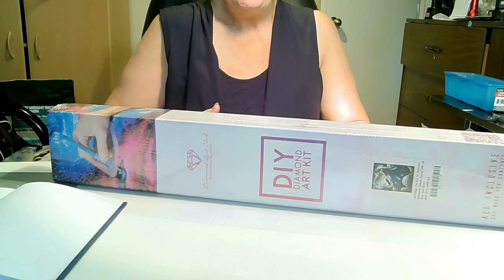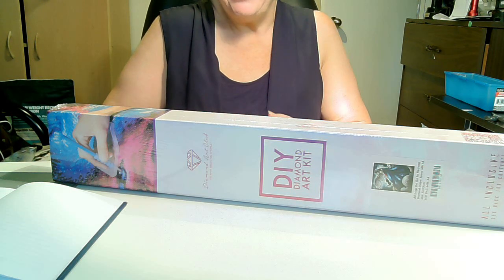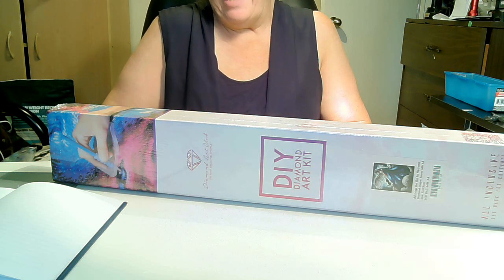Hi everyone, and again, it's Janae. Thank you again for spending some time with me tonight and the review. This is part two of the unboxing for Diamond Art Club, and this picture is very special to me.